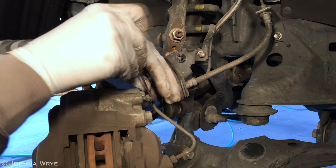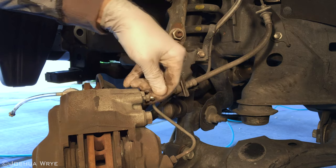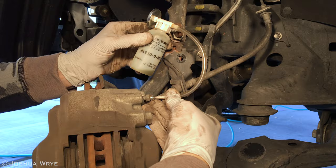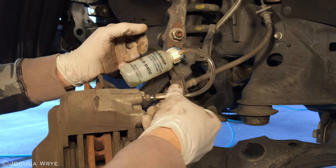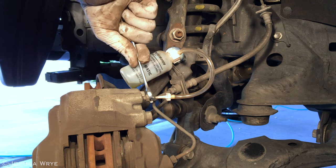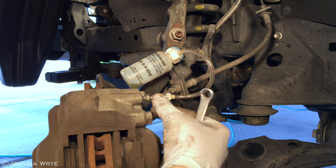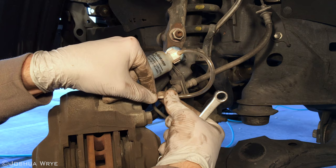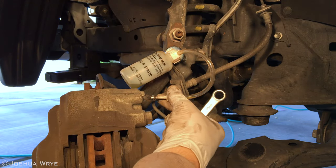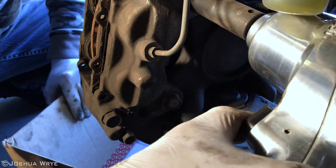Now it's time to install the brake bleeder kit. First, pull the cap off of the caliper. Now mount the hose onto the nipple. Using a wrench, unscrew the nipple. Unscrewing this nipple will allow the brake fluid to come out as the caliper piston is compressed, which will allow us to remove the brake pads. Now we can remove the 17mm caliper bolts — there are two, one on top and one on bottom.